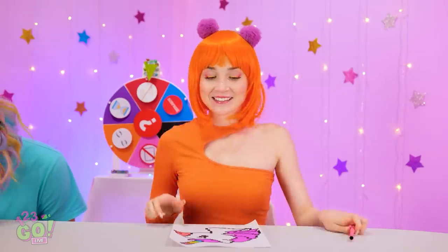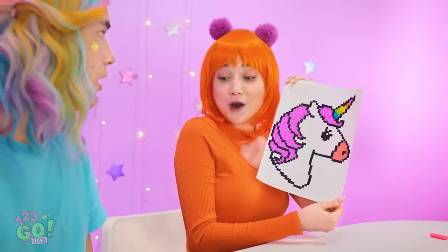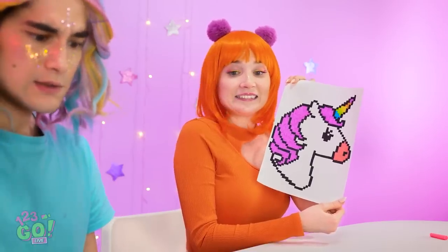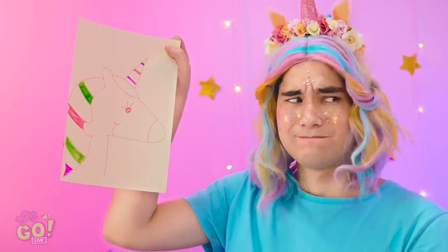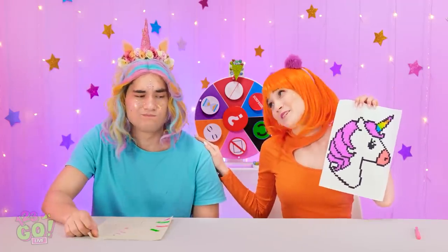There! My own unicorn! Check this out! It's good, right? How did you do that? Mine has colors in its hair. At least you tried. I know.